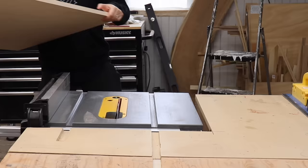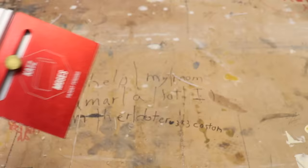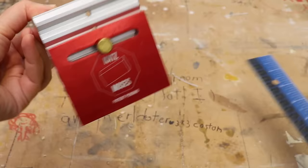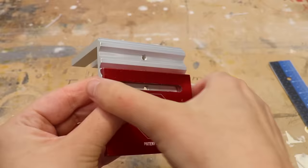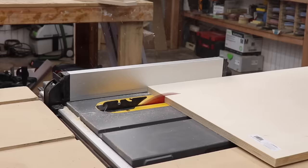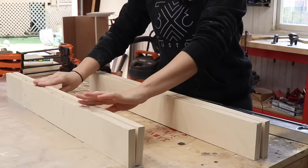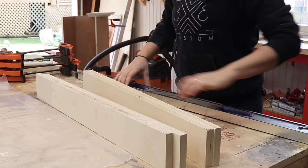The first step is to make the fences. I know that I want them to be about three and three-eighths tall, so I'll rip them a little bit wider than that so I can trim it after the glue dries. I got that measurement from the hardware I'm going to reuse from my old sled — it's totally adjustable for different height fences.